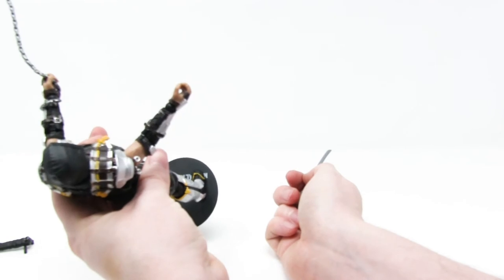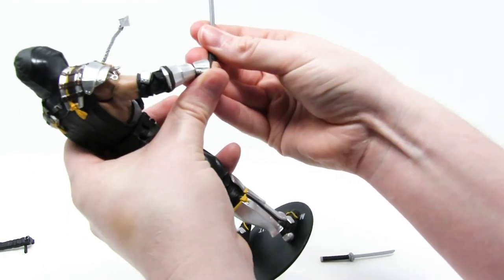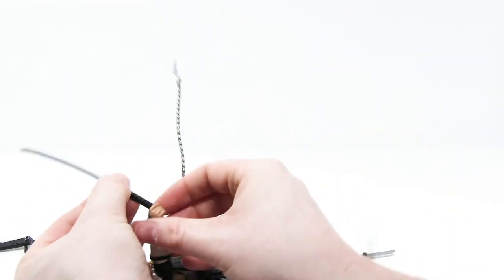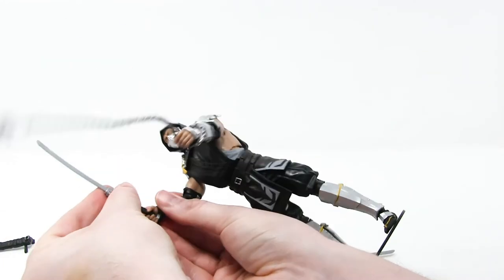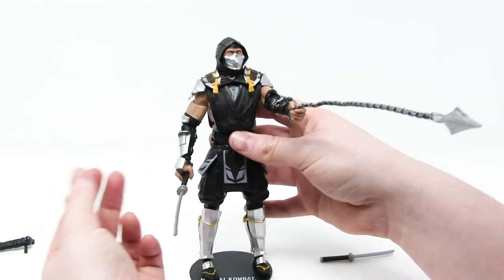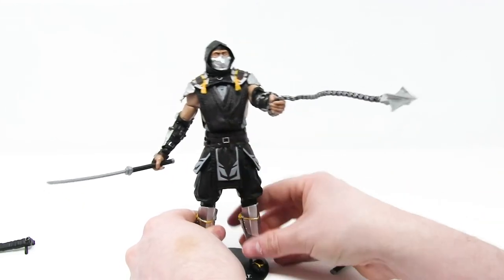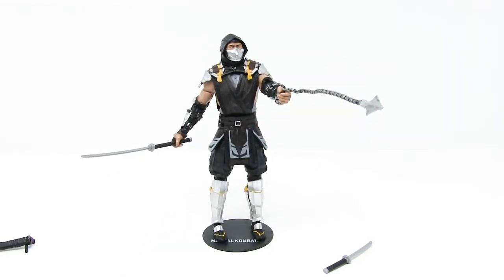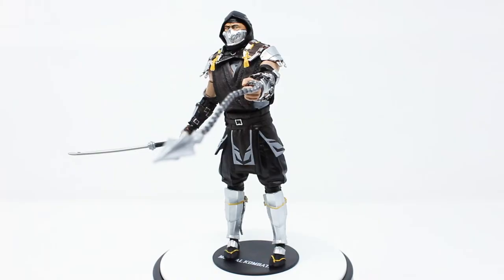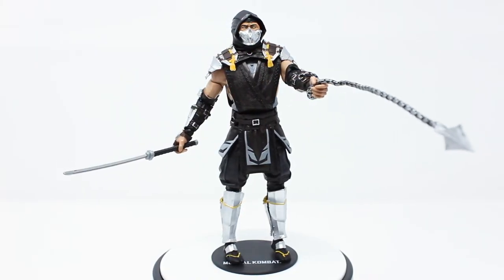He's got a pretty open-looking hand, so I'm assuming this sword is going to fit very effortlessly into his hand. It's a little tight, but I definitely didn't put any undue pressure on the sword or wrist, so I feel fine about that. And here he is standing, looking all badass — weapons in hand, ready to throw down, ready to finish him.